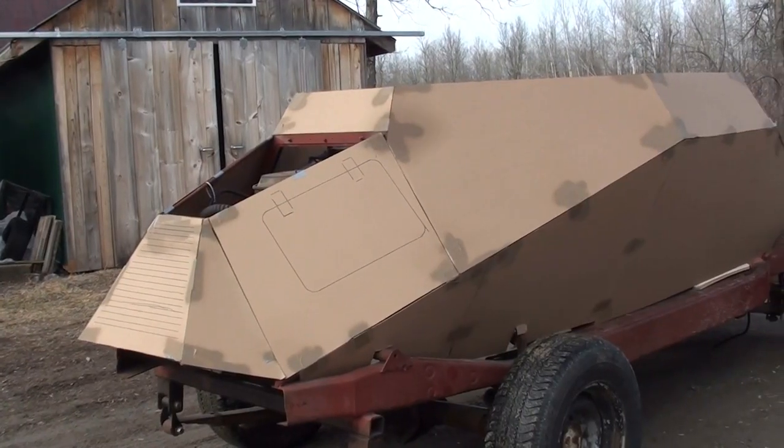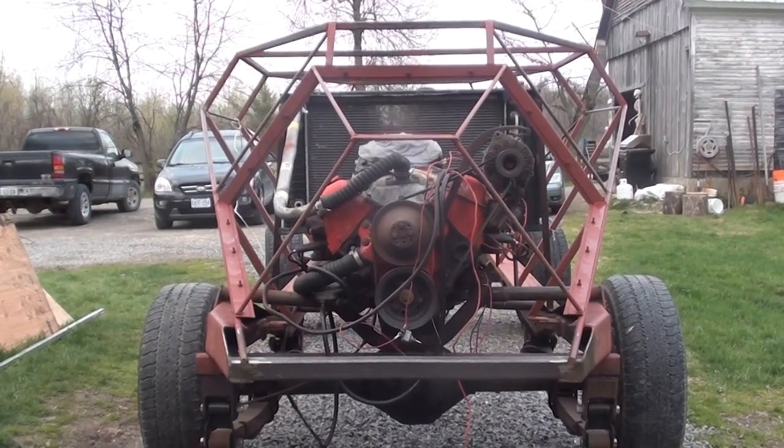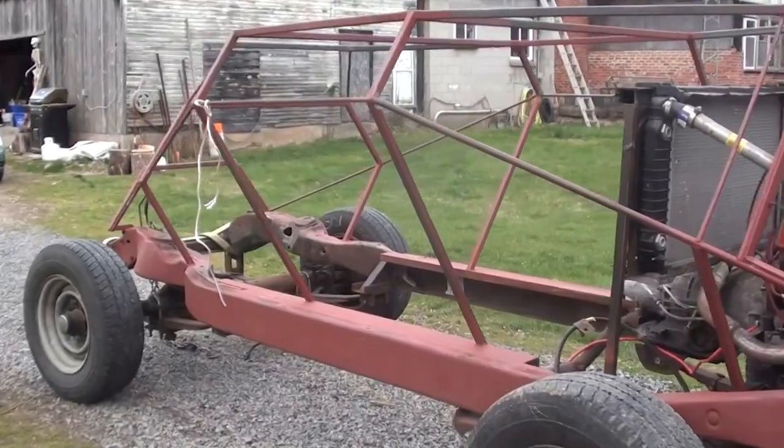A lot of creativity had to go into designing the chassis and making the rear engine work, but right now we have forward gears, reverse gears, and everything works like it should.